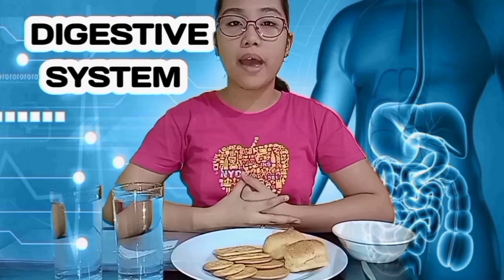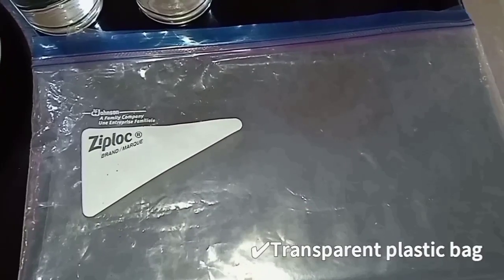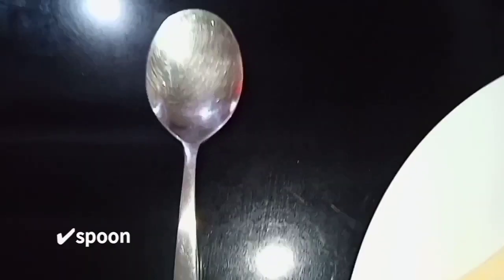To complete this experiment, here are the materials needed: a transparent plastic bag, 500 ml of water, breads and biscuits, calamansi juice, and a spoon.